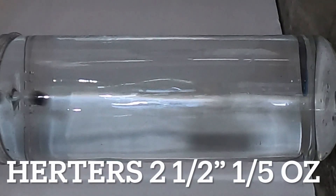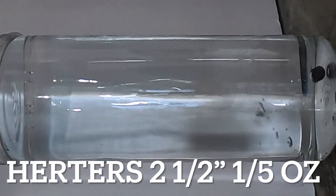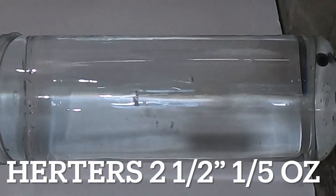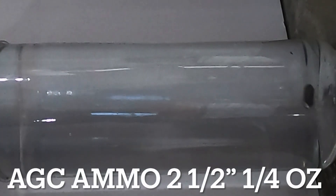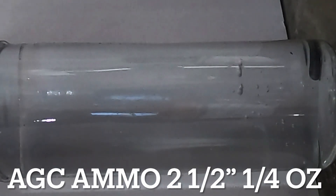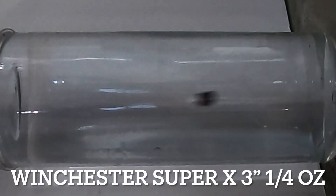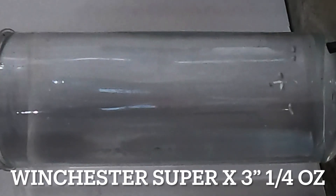The Herters did not do much better — as soon as it entered the water it waggled back and forth, and by the time it hit the bottom it was dragging down the side, then flipped over a couple of times and landed on its side. The AGC ammo basically hit the side on the back as soon as it entered, skittered down the side dragging all the way down, and flipped on its side at the bottom. The Winchester Super X 3 inch went in almost perfectly straight — about three quarters of the way down it turned a little bit and missed center by about a quarter of an inch.